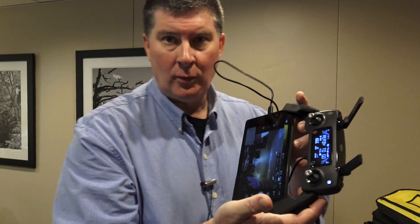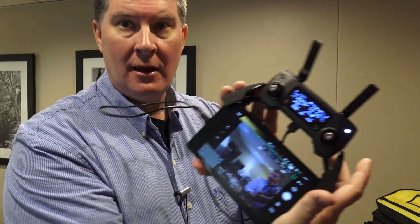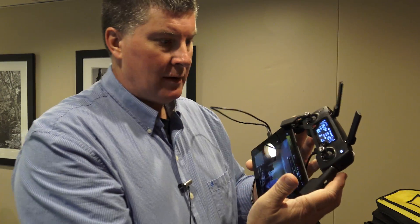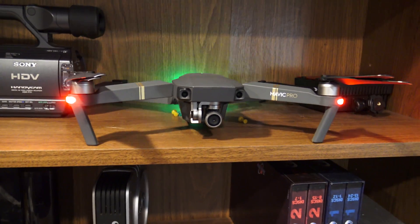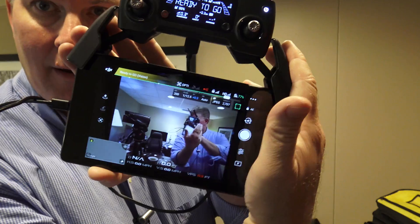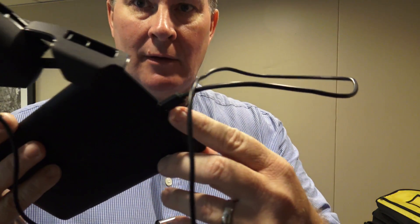Folks, there's been some talk about whether this would work with like an iPad mini, if you have to have an adapter or something for it. Well, this is actually a Nexus 7. This is the Mavic Pro remote. I have my Mavic Pro on a shelf over here in front of me, so I'm seeing a video of myself there from the Mavic Pro. You can take the USB port that comes out the bottom down here and take your USB mini and go into something like that.